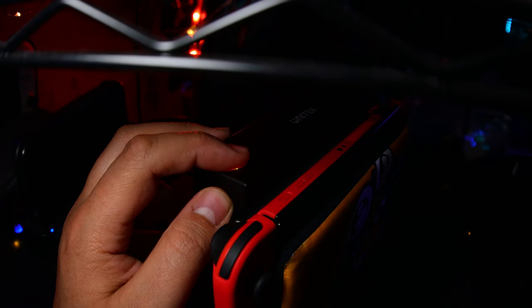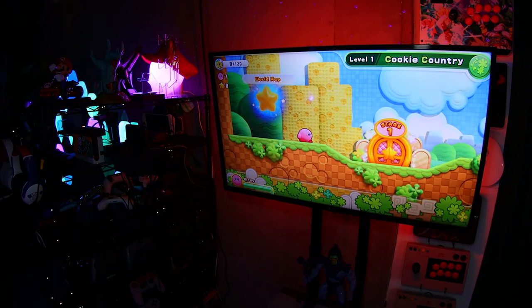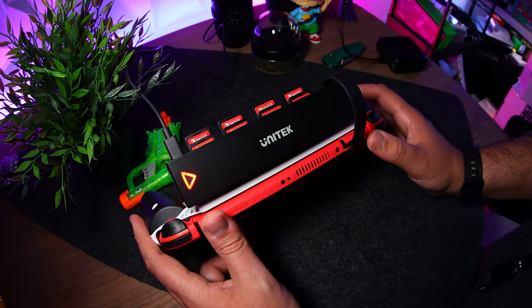It works really well, and each slot is color coded so you can visually know which you're on. For those wondering — when you put it to sleep, as long as it's powered on, you should be able to wake it up and continue where you left off. It's a simple fix that some would call a game changer.